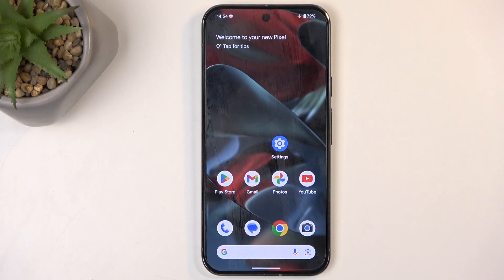Welcome. I'm here with the Google Pixel 9 Pro XL, and today I will show you how you can boot this device into recovery mode.